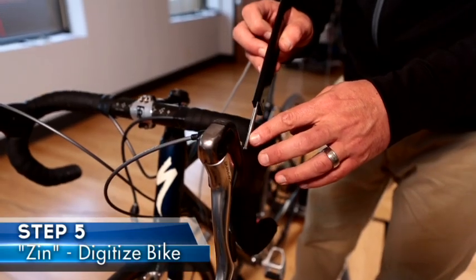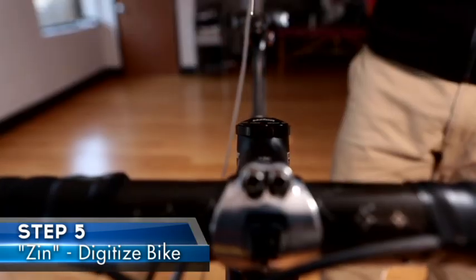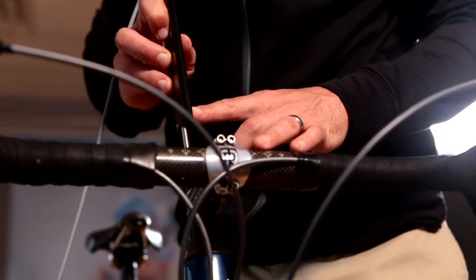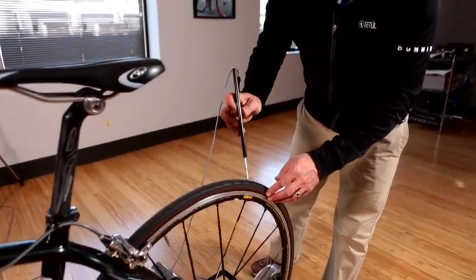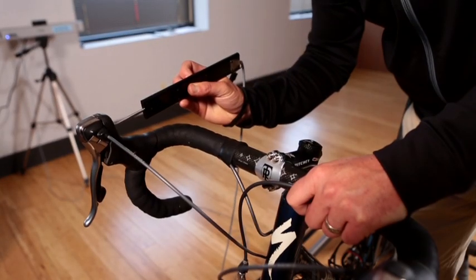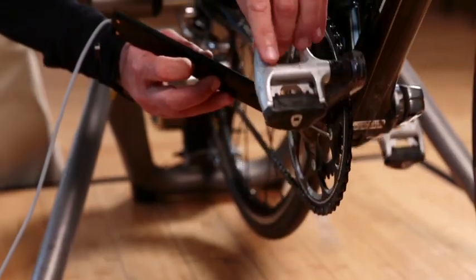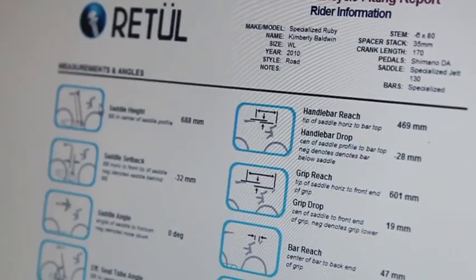The fifth step in my fit protocol is to zen the bike, or digitize the bicycle into the Retool system. This process scans all of the contact points of the bicycle into the system and the software generates all of the measurements between those points. This is very important for the fitter and the rider, as at any time down the road they can get this position back.